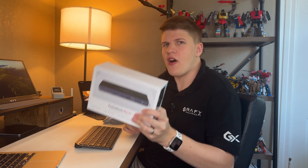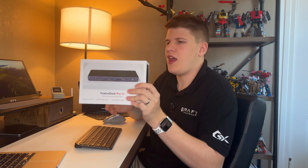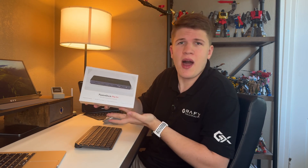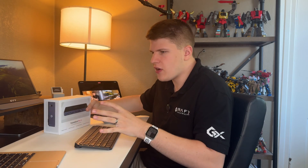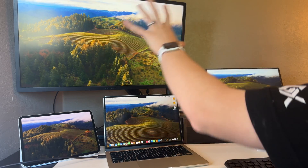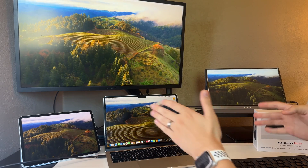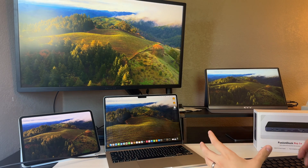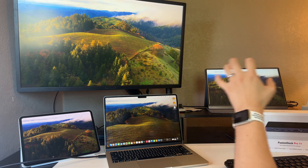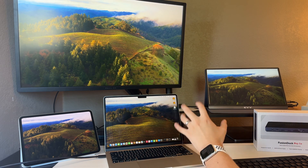Today we're going to be reviewing the Ivanki Fusion Dock Pro 1 Plus. It's not actually in this box, but this is a great stand-in. This video is going to look a little different — I'm not going to have a top-down view. I have a camera behind me that's going to show you this whole monitor setup, though it's a little skewed off to the side. It should give you a pretty good representation of what this dock can do.